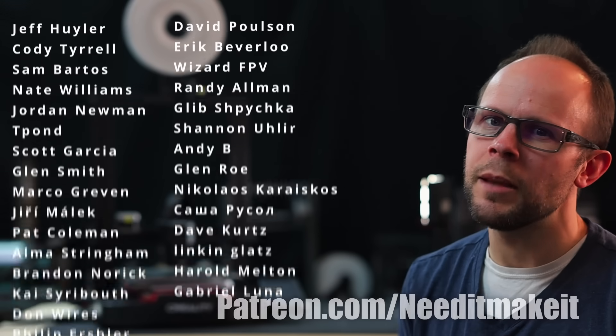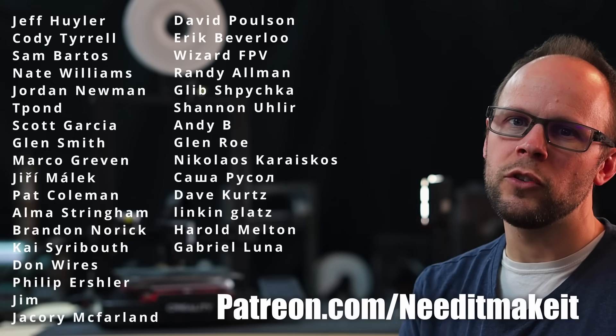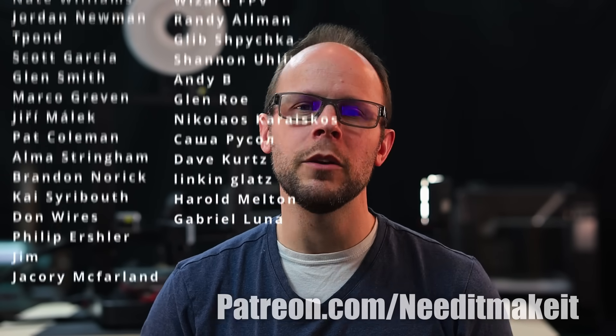Thanks to my patrons for helping to support this channel and making these videos possible. If you'd like to help support the channel as well, there will be a link below. Take care everybody — we will see you on the next one.